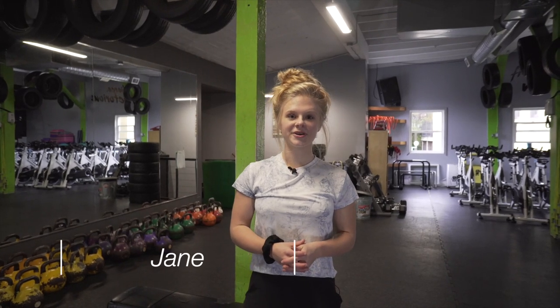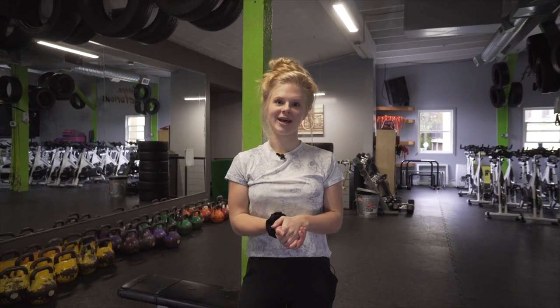Hello, my name is Dane Niswander and I'm an instructor here at BDHQ, and I'm going to be showing you some of my favorite lower body exercises to get a good booty blast.